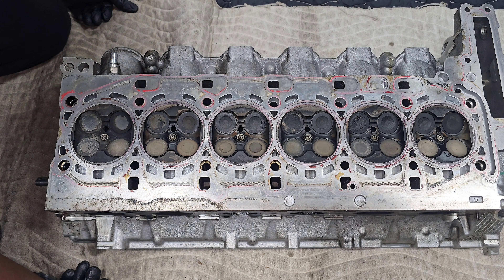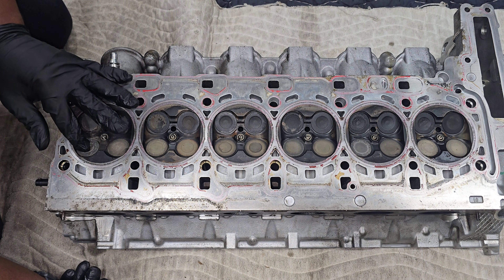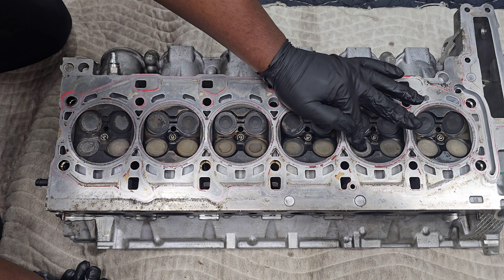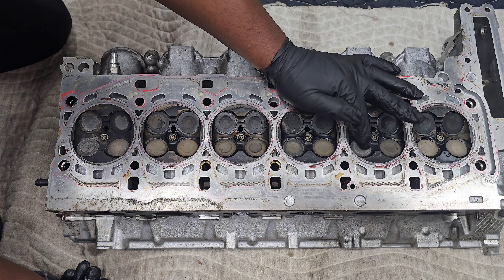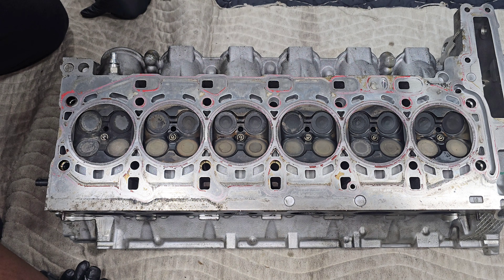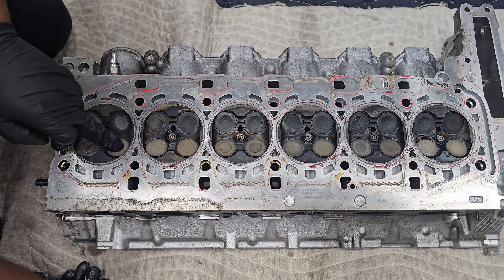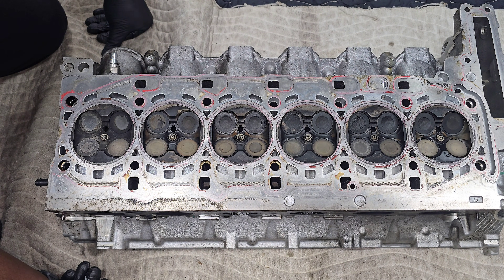Overall this looks okay — you kind of expect different colors depending on how air is flowing. Some look a little different: cylinder six has a darker exhaust valve and cylinder two also has slightly different valves. The only way to really know if that's a problem — like a leak — is to actually measure it or do a pressure test to see if air is leaking past those valves. Nothing immediately jumps out at me and I don't see any damage to the valves, but I'll do a deeper look off camera and add anything I find.